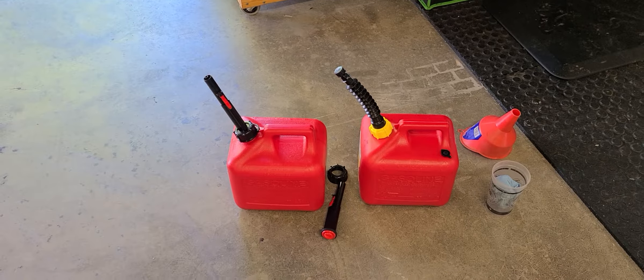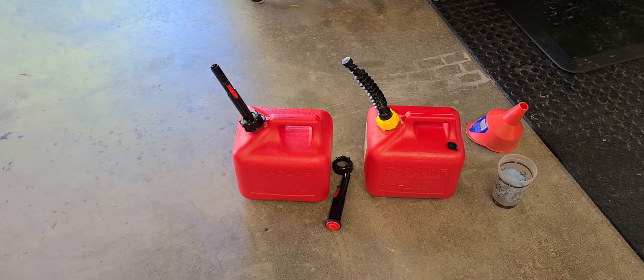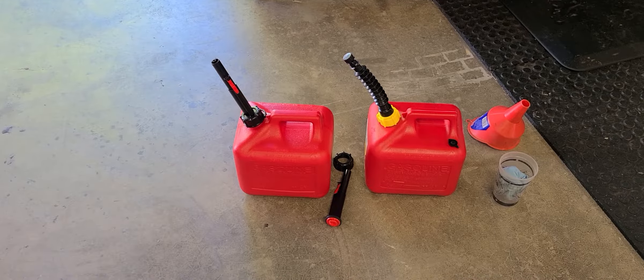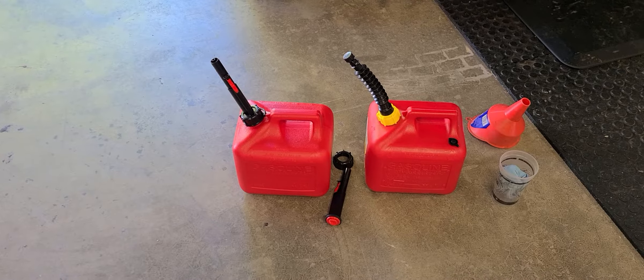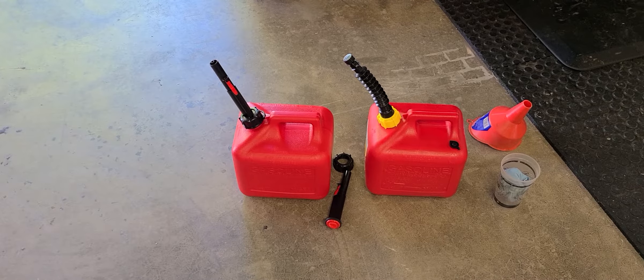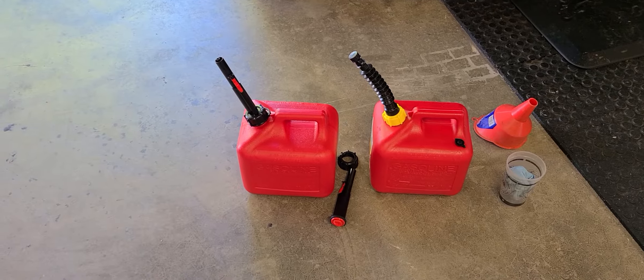Alright, long story short, just got the Honda done, the tachometer is installed and working great. During the storm I used about two of these Midwest gasoline cans and filled them up, and I did one refill.